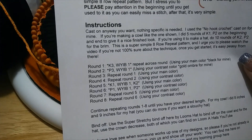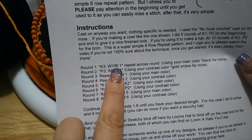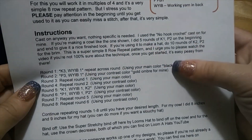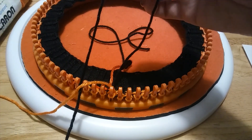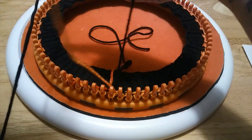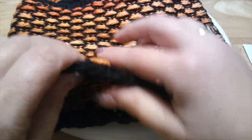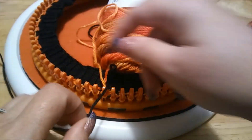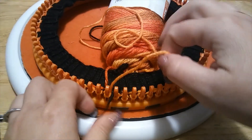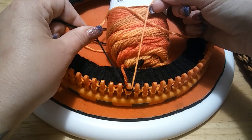It's similar to purling but you're not taking it off and putting a new loop on. I'm going to show you a little cheat that'll help you work faster. For round one, we're going to knit three and then working yarn in back one, all the way around, using our main color — black for me. I also like to make sure that when I do the crossover of the colors I get a nice clean stitch. You can see on the cowl here where the crossover happens.